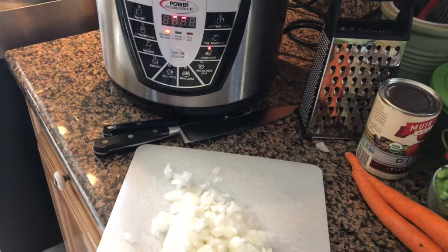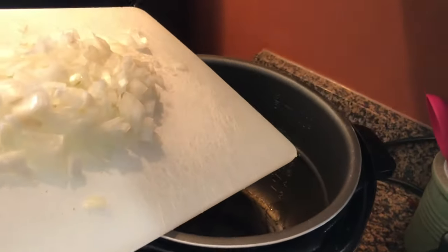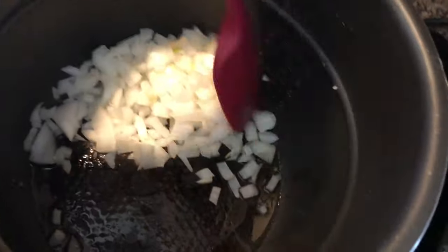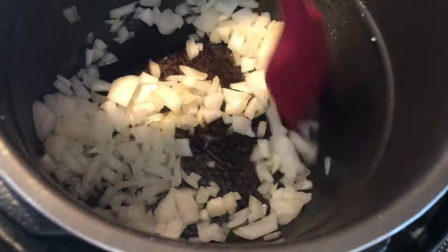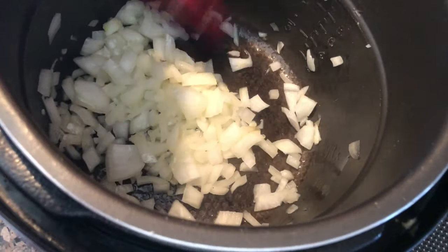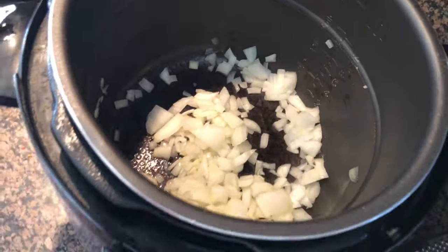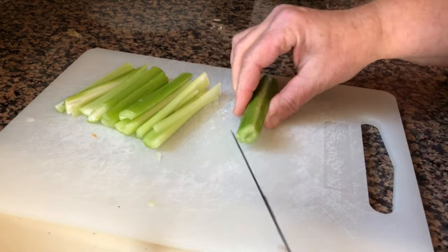While the pressure cooker is on the chicken setting, once it gets to heat it gives you about 15 minutes to get done what you need to. I'm going to go ahead and add the diced onions so I can sauté them — in they go. We're just going to let those get nice and soft and translucent, but before that happens I'm actually going to put the celery and carrots in there too.